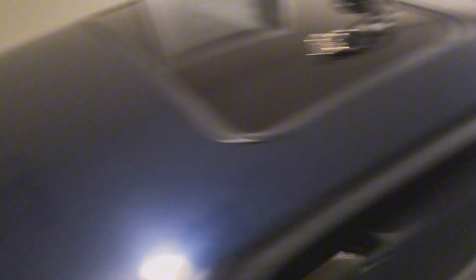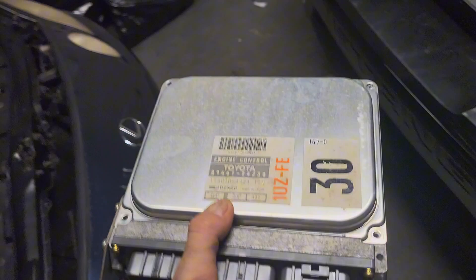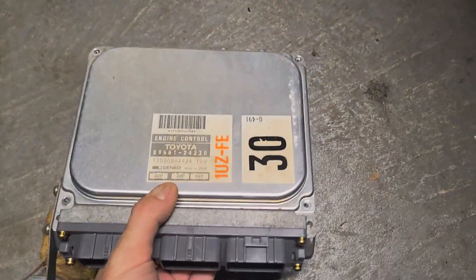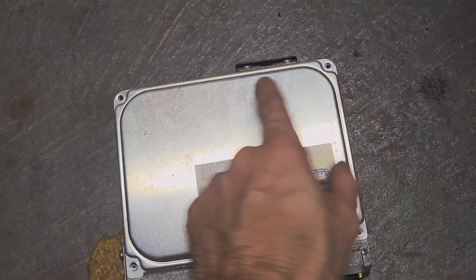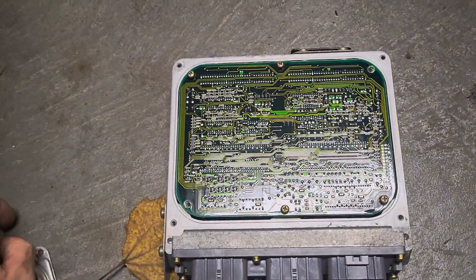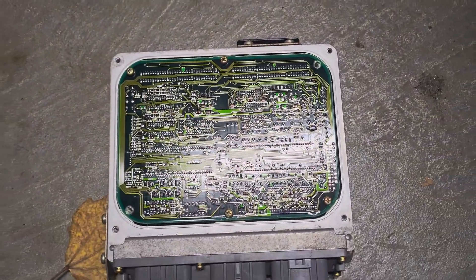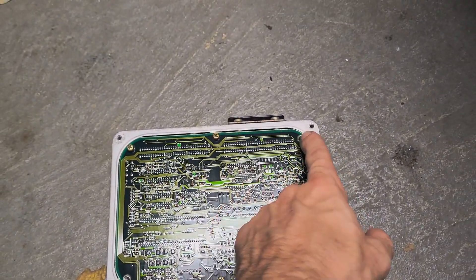When you're checking your ECU for blown capacitors, you're basically going to take off one, two, three, four clips. You're going to pop those off — the cover might be a little bit sticky so just carefully pry it with a flathead screwdriver. Then you're going to see your board here.